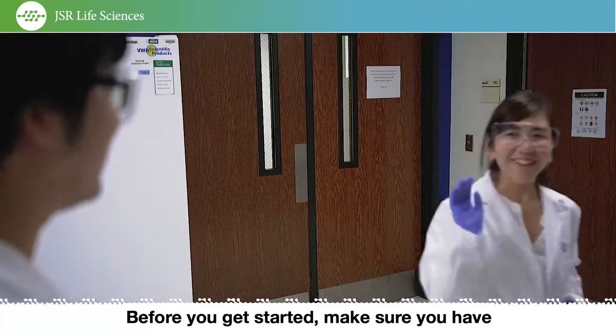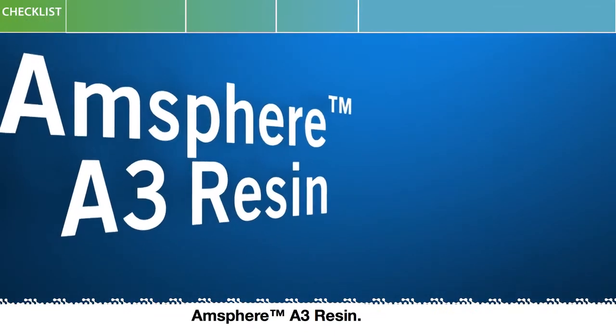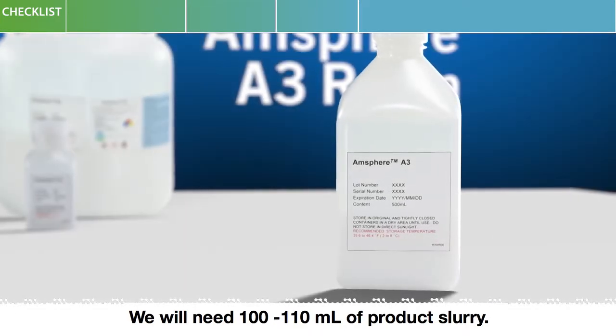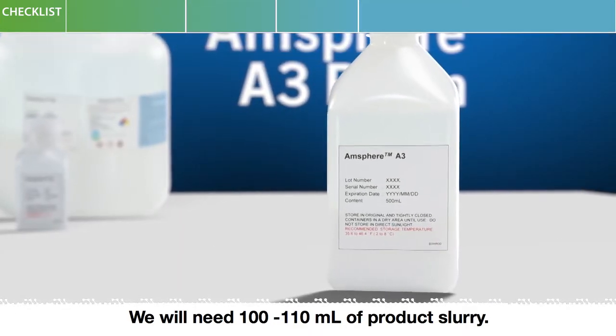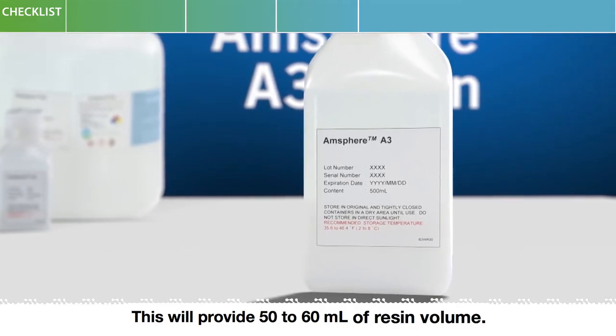Before you get started, make sure you have all the materials you need at hand. AMSphere A3 resin: we will need 100 to 110 milliliters of product slurry, which will provide 50 to 60 milliliters of resin volume.